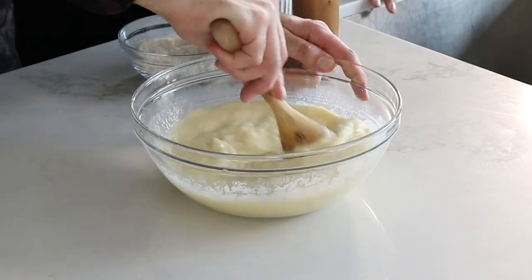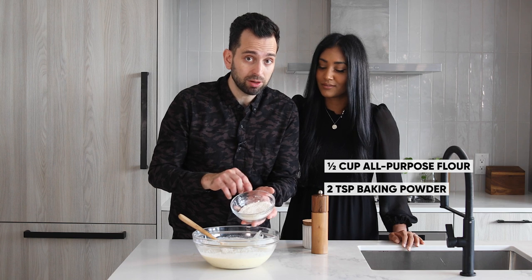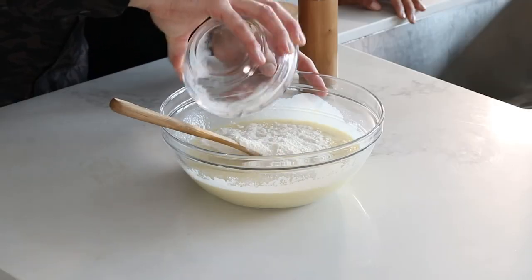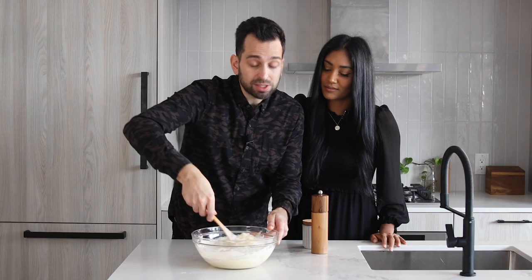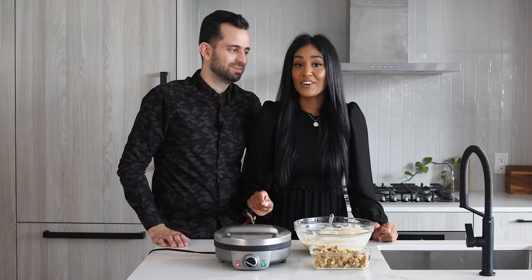Now we're going to be adding the dry ingredients. In this bowl, I have half a cup of flour, two teaspoons of baking powder, and a half teaspoon of baking soda. I'm going to sprinkle this in and bring it together until it's just combined. And then the final step is some salt and a few good cracks of pepper.